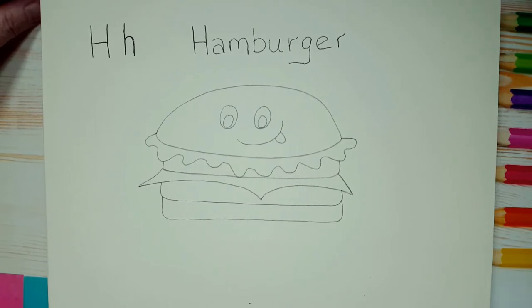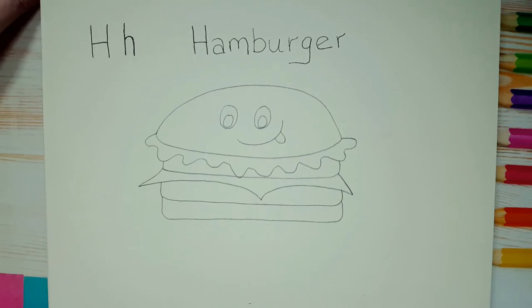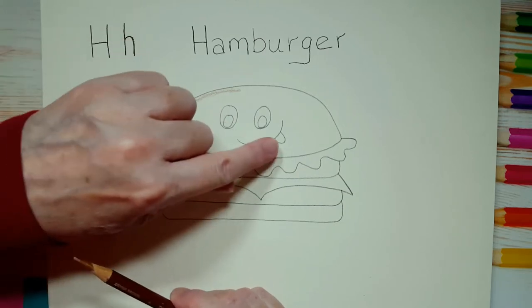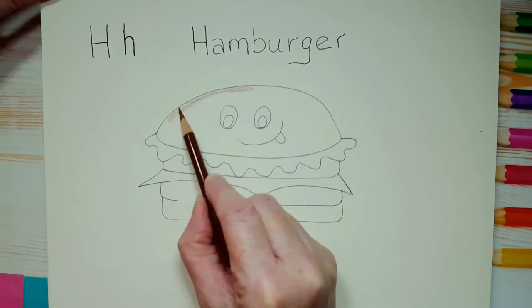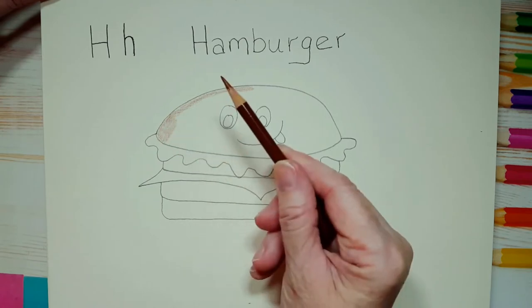So why don't we start coloring in? Let's start at the top and work our way down — let's do the top of the burger bun. If you have a light brown, you can use that. If you only have a dark brown, press lightly because we're going to use the dark brown for the actual burger — we want the burger to look darker. If you don't have any brown, you can use yellow. If you're using coloring pencils, press very lightly and turn your pencil once in a while so that you don't wear it down on one side and don't break the tip.